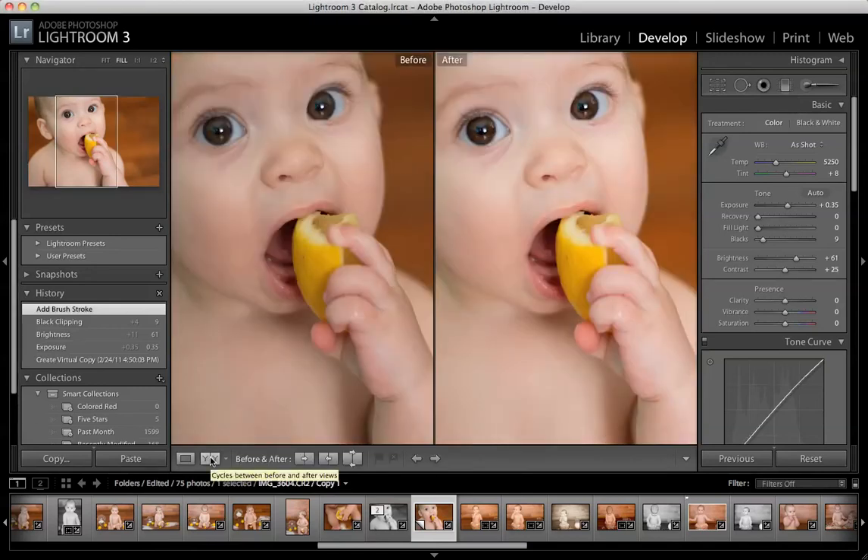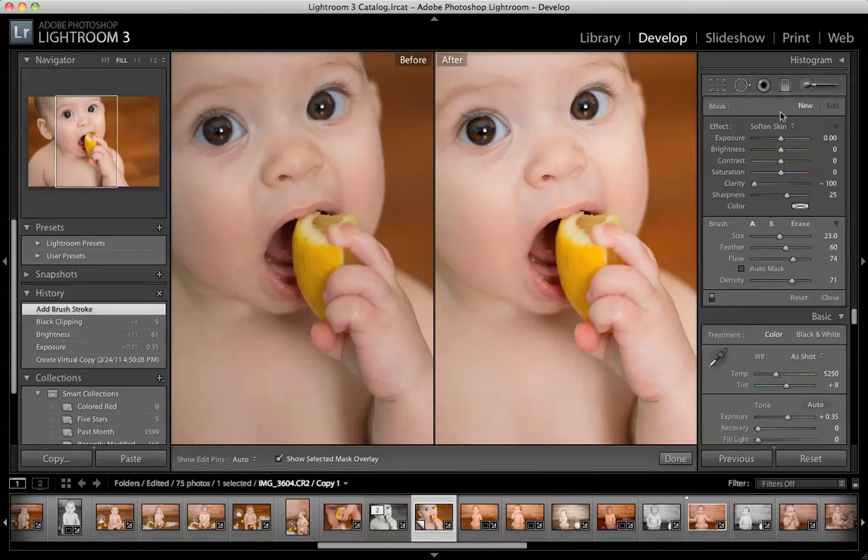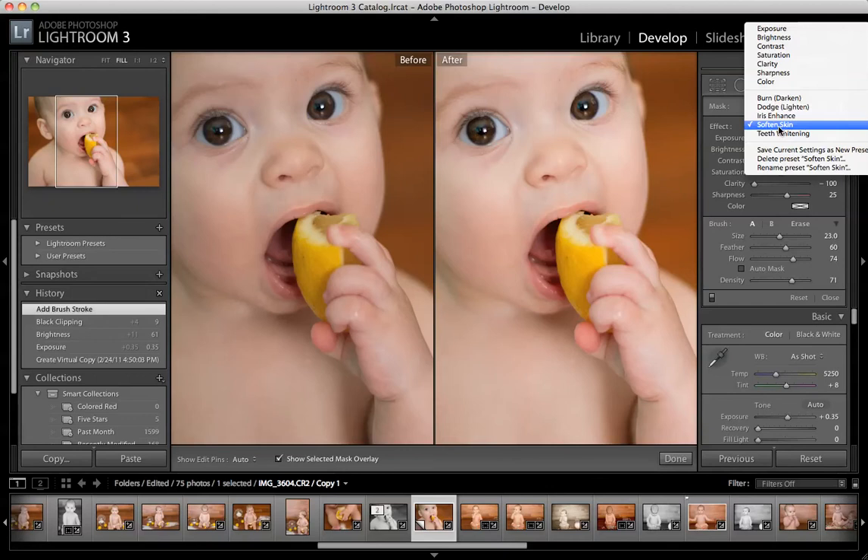I've already adjusted my exposure and brightness a little bit. From the brushes, there's a bunch of presets in here that Lightroom comes with standard, and these are fantastic. This is where you will do things like selective editing, dodging and burning, color pops, lightening faces, getting rid of some shadows, lightening up shadows — whatever you want to do.